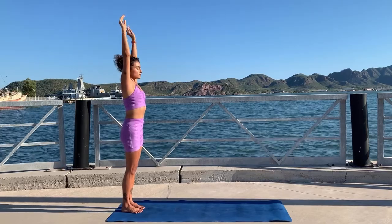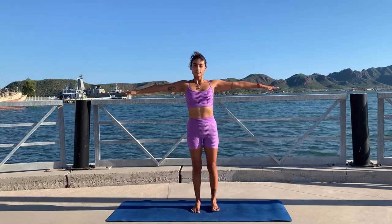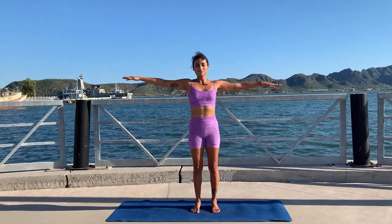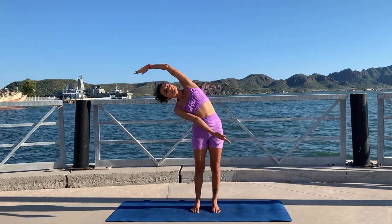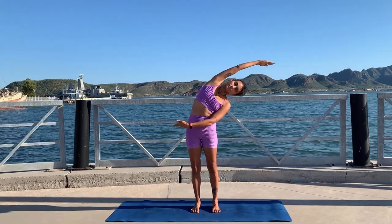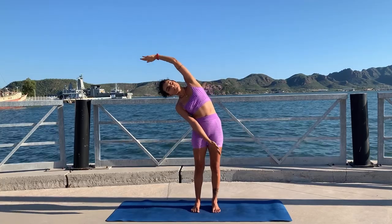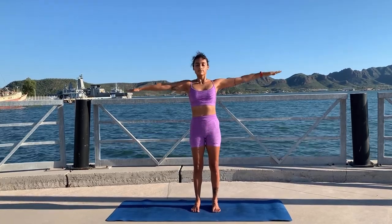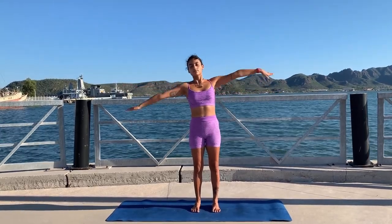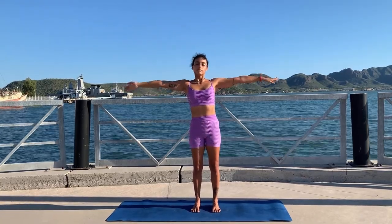Inhale back to center and exhale hands to the sides. Inhale there and exhale side bend to your right, inhale center and exhale to the other side — keep going. There are a couple of things we want to pay attention to here: arms are opposing each other, one reaching overhead while the other reaches below. Our hips and legs are not moving at all — we're using our obliques to bend.